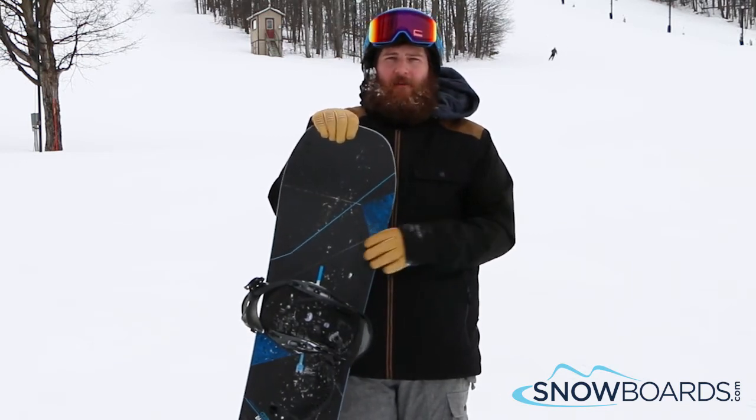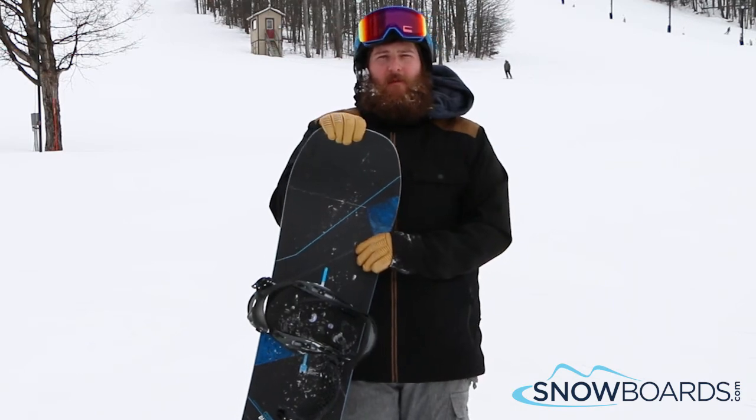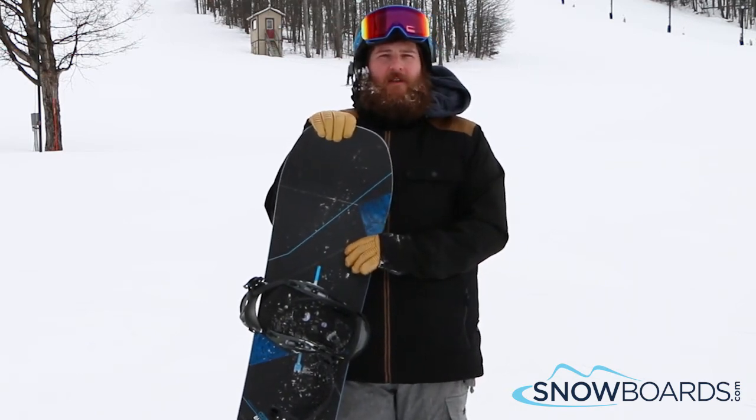I can't say enough about the Burton Custom X. It's the perfect board for that advanced intermediate to advanced all-mountain freestyle rider.